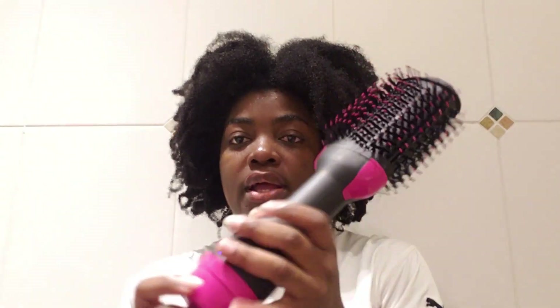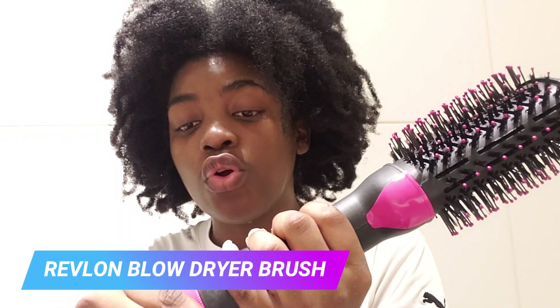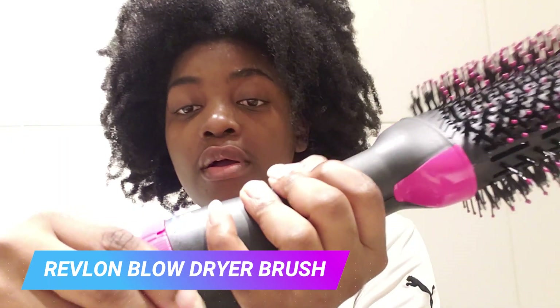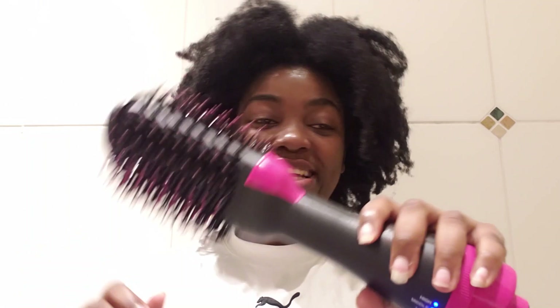I'm going to try it out. I can't remember the last time I blew dry my hair — normally I just wash my hair and air dry it naturally. I'm going to connect this one. When you connect it, it shows here that it's actually on.